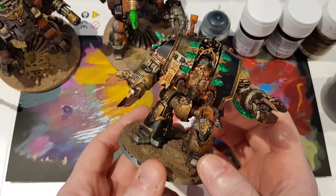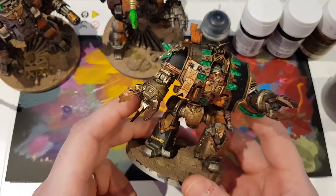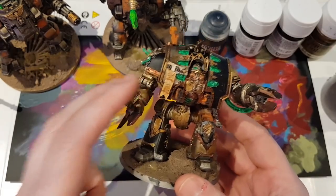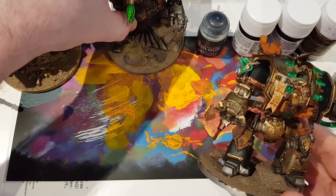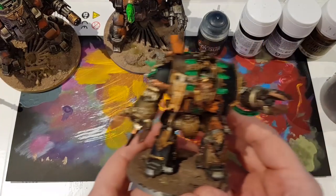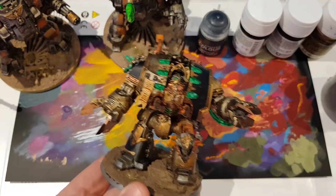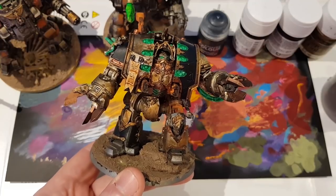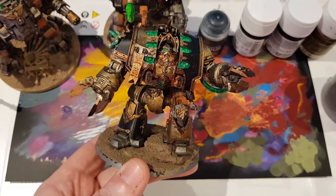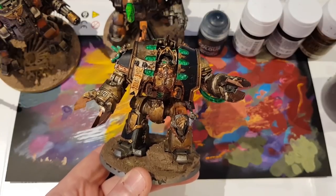I thought what I would do is redo the rest of the Dreadnoughts to match. The Dreadnought scheme is largely gun metal and rust. I chose that scheme because it was quick, it was easy, and with the green it was distinctive - it was only intended to be a small project. But then I kept buying Dreadnoughts, lots and lots of Dreadnoughts. The scheme got a little bit old for me. It was still fine and fun to paint, it wasn't difficult - it was just, I've painted a Dreadnought because it took me ten minutes and that's it.